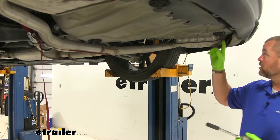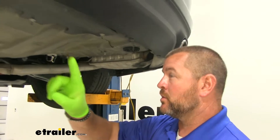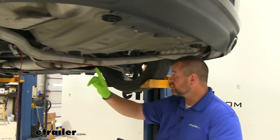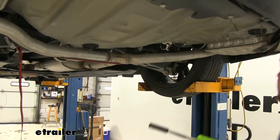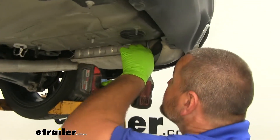Then we need to remove our exhaust hangers. If you have a dual exhaust, you're going to have one over here, one over there, one back here, one on the backside, a small one here, and another one right up there. Using a half inch socket, you're going to take the bolt out at each location.